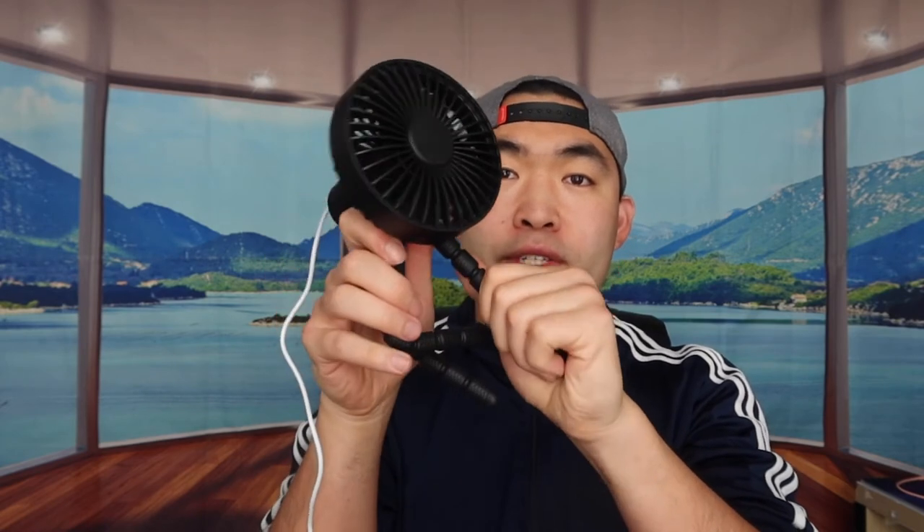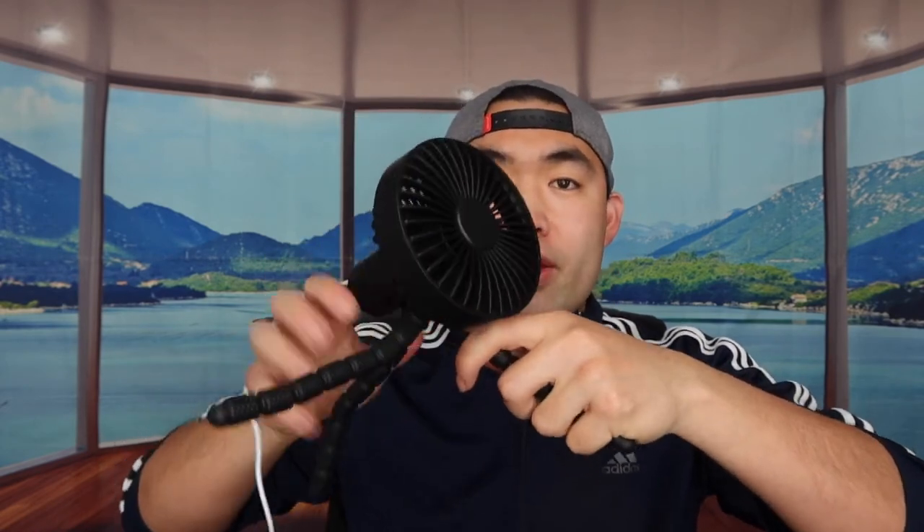The coolest thing about this portable fan is the flexible tripod on the bottom. You can bend it however you want — open it all the way to stand on a flat table, or grip it onto something like a hand or stroller. It works really well, almost identical in design to a gorilla pod. You can also plug it in anywhere to recharge it — a power bank, wall charger, whatever — which is super convenient.